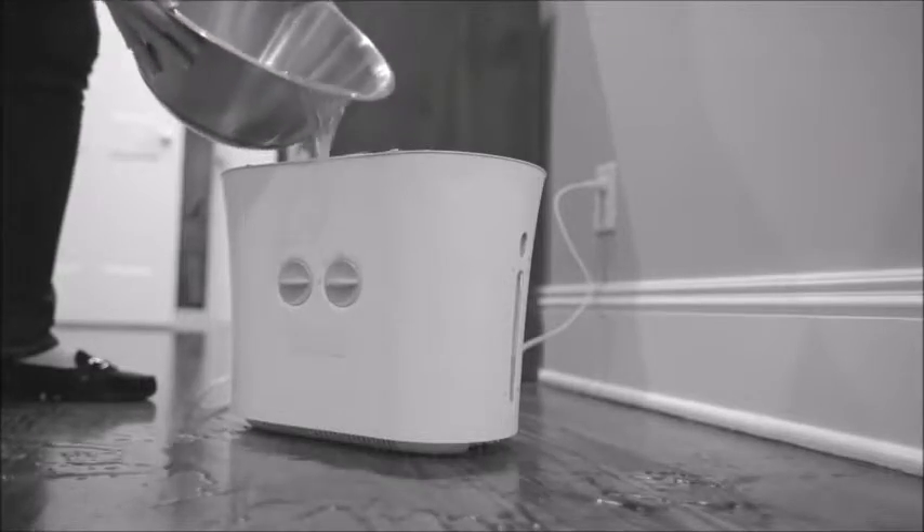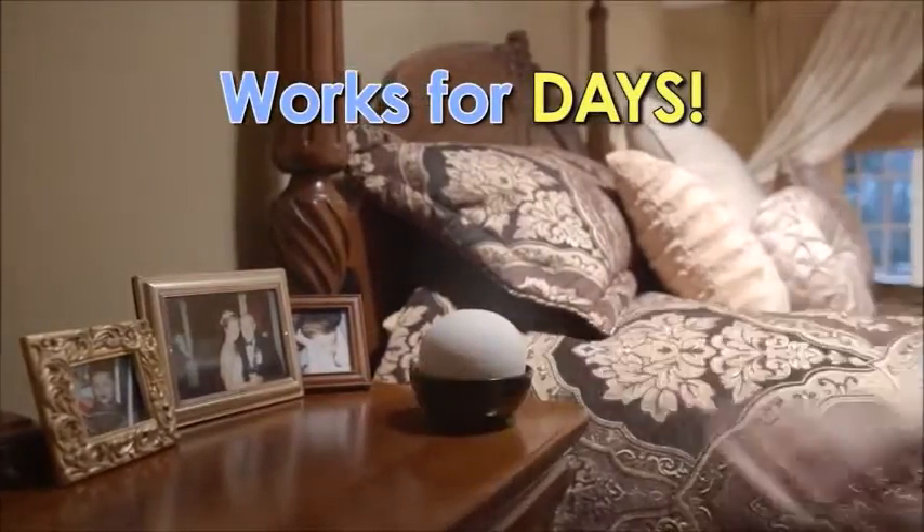So forget about constant fill-ups. Aqua Stone releases natural, clean moisture for days.